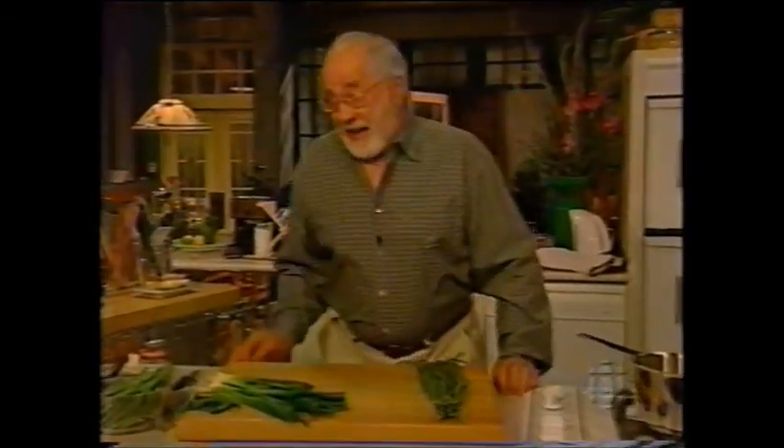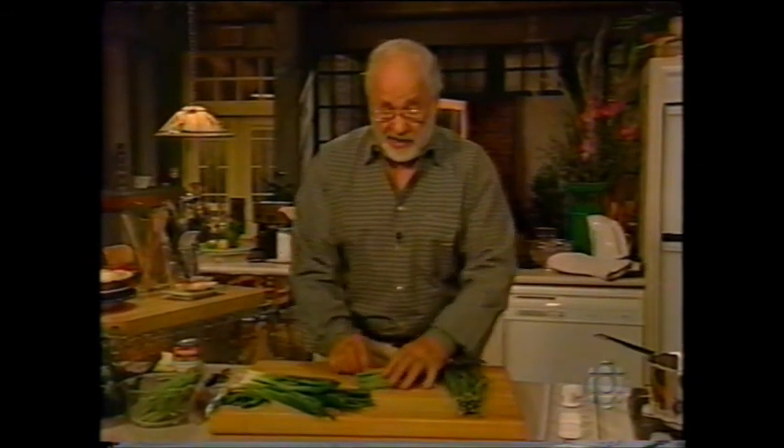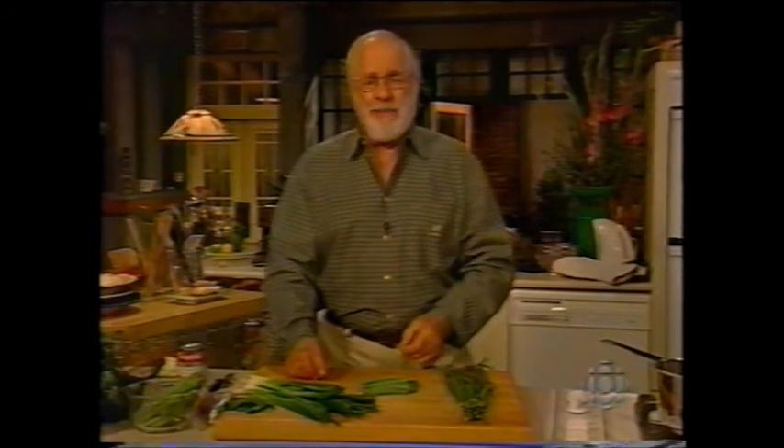Hi there. We're going to do green beans today. Everybody knows about green beans. They're one of the few vegetables you can get most of the year round, and they can nearly always look bright. Buy them when they're nice and crisp and they crack. Even better when they actually sound like that. That's what a green bean should taste like.